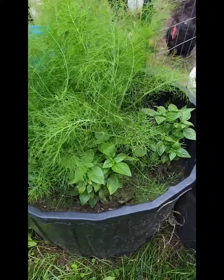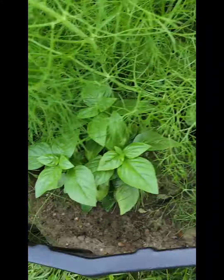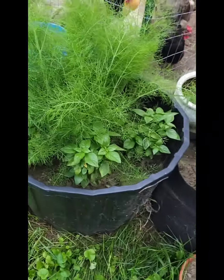My dill is growing beautifully. I have basil plants all around it. I'm getting ready to harvest dill to put in the dehydrator.